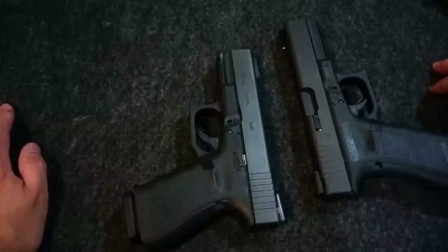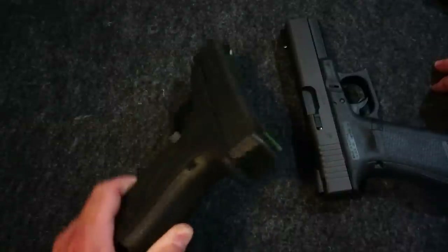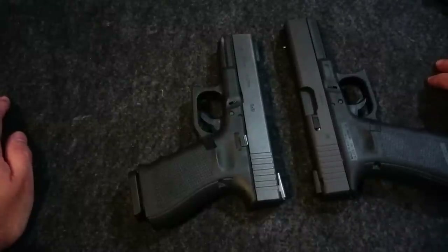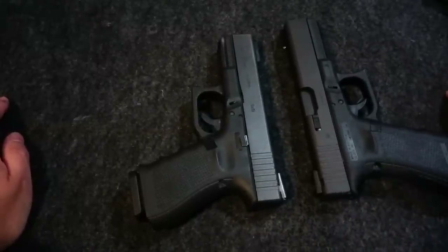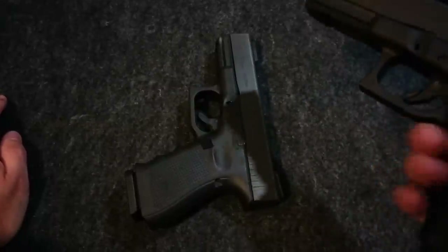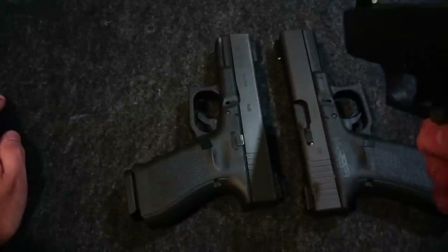I think they're both pretty good. I really like the fiber optics over just your standard three-dot white painted-on sights, just because they really jump out at you in the daytime. Overall I really like these sights, and I pretty much have them on all my handguns right now.